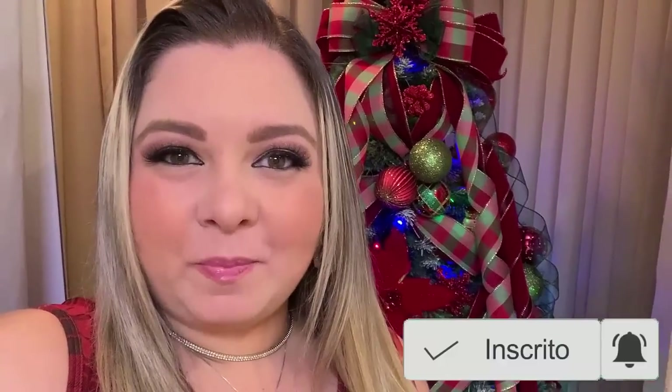If you want to watch, please subscribe to the channel, activate notifications, leave a like, and follow me on Instagram — I'm @LadyLadyPink. Let's go!